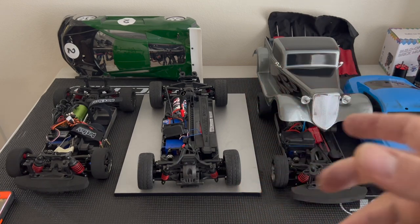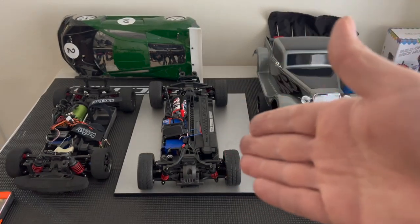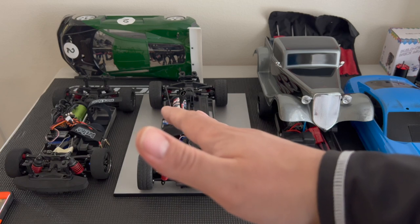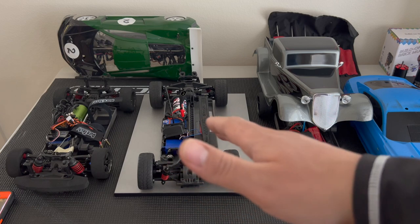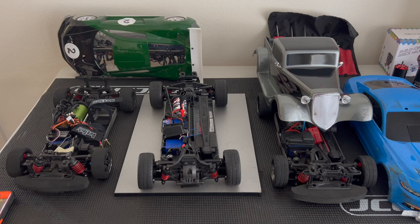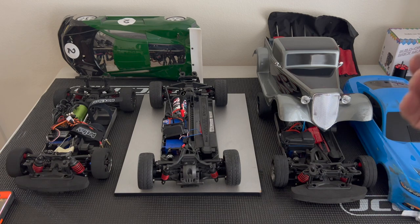If you use a 4S pack — say a 6000mAh Gens Ace — it's too heavy and really throws off the balance of the vehicle. That pack was around 350 grams, very heavy, and it makes the car lean too much so it loses traction on the opposite wheels. So it's not really worth it. Tekken on 2S with the 43 HD Pro — you can break 60 miles per hour. I was running a Hot Racing spur gear — a 48-tooth spur — because Traxxas only goes down to the 50s.